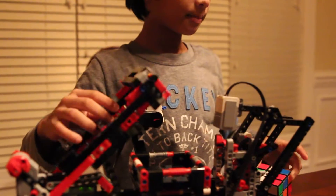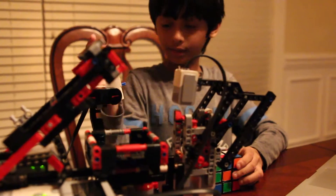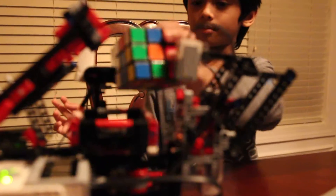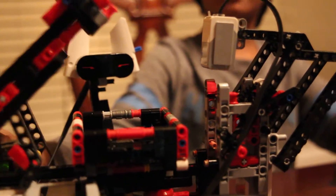And then the infrared sensor, which is this — I added some ears to it. It senses before all of that happens; it looks at the cube and tells when to insert the cube and when to take it out.